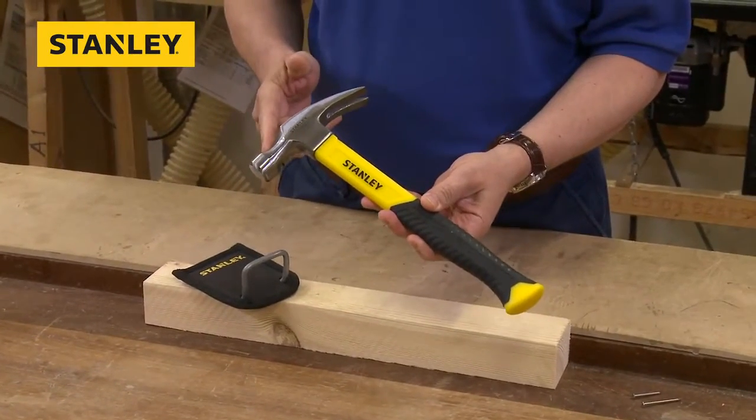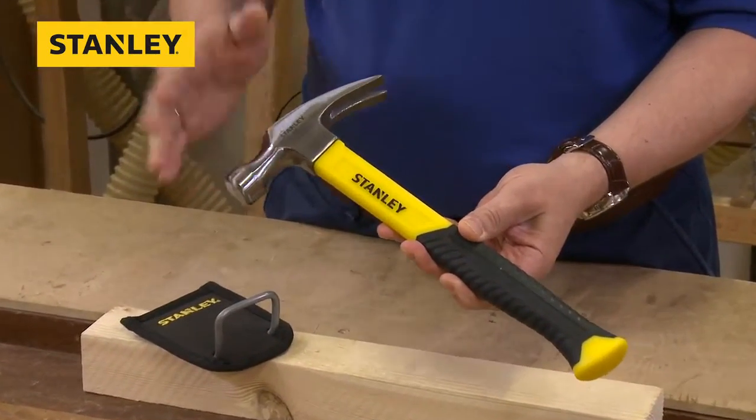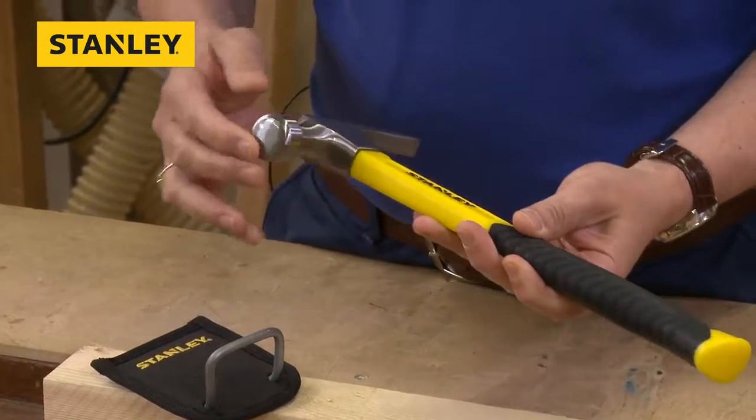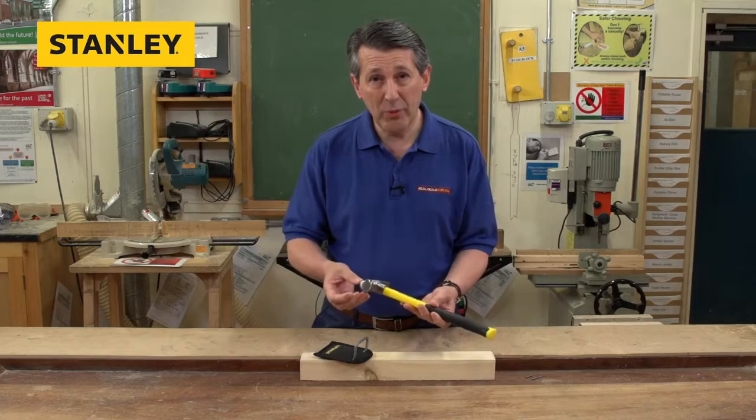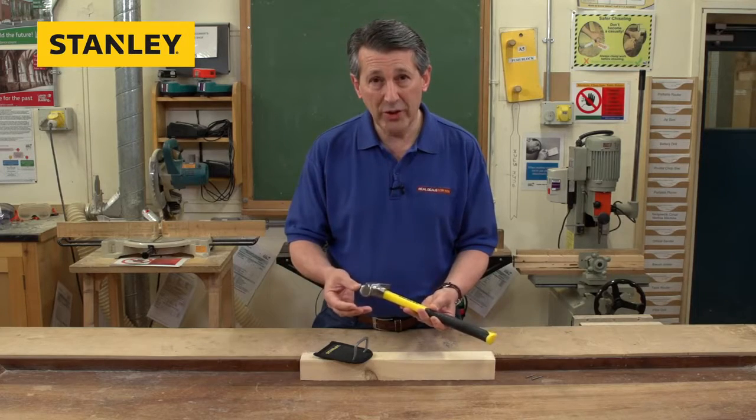It's got a heat-treated and tempered head, fully lacquered, so it's a really nice finish. The heat-treating on the head helps if you're doing over-strikes — it won't chip or burr. Really high-quality steel head.